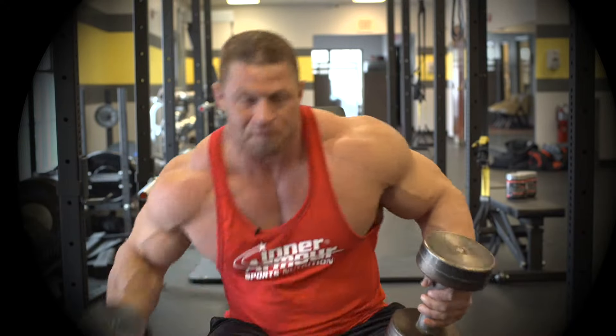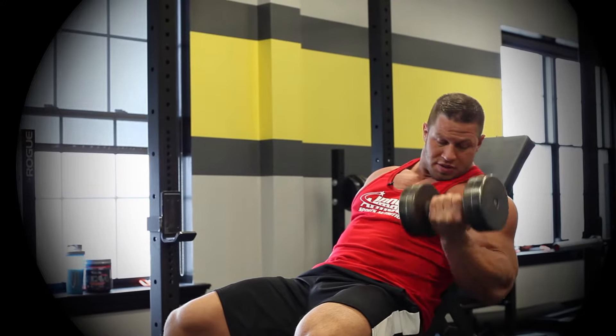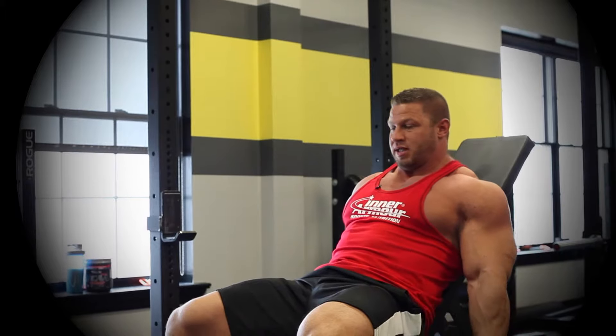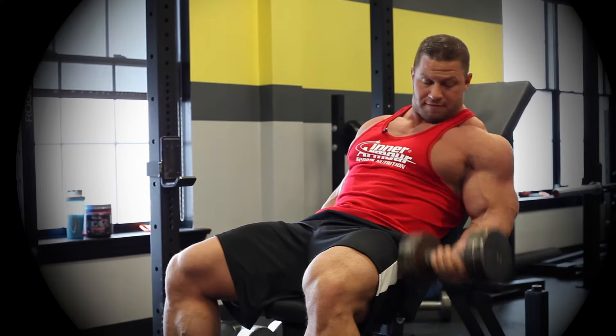Another thing that's gonna help me stretch the bicep at the bottom of the movement is squeezing the tricep. So if you'll notice, first thing I do is squeeze the tricep, curl up, back down, squeeze the tricep, curl — keep the pinkies up.